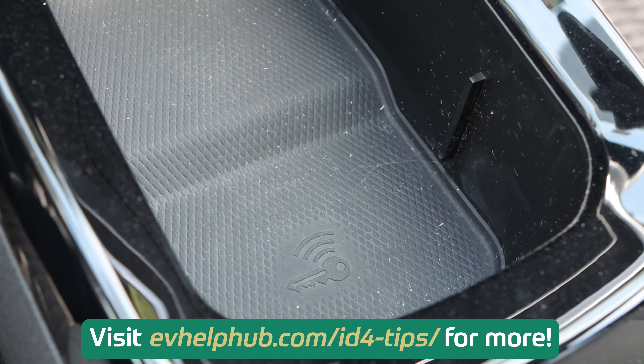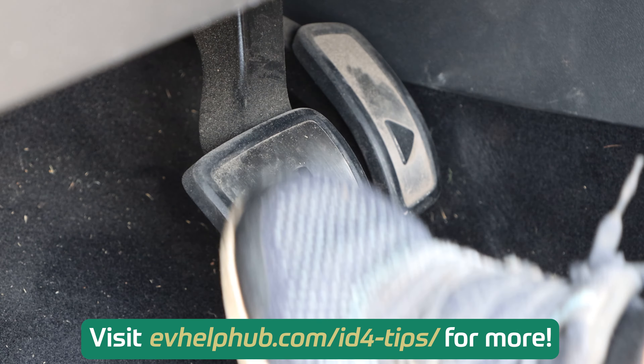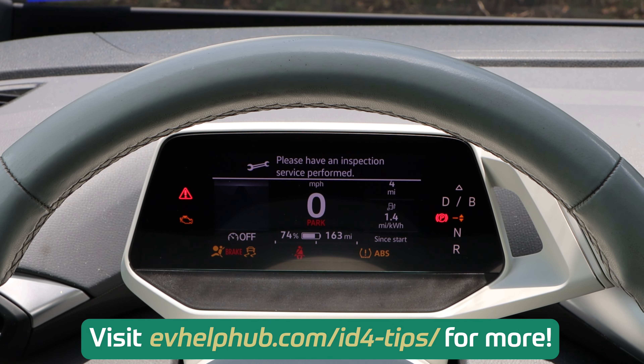Once you're in the cabin, place the fob on the key icon located in the center console. Put your foot on the brake and you'll be able to drive the ID.4 like normal.